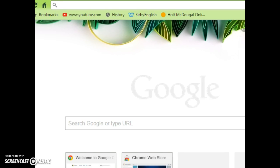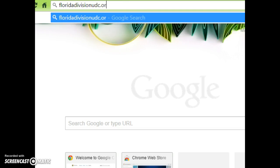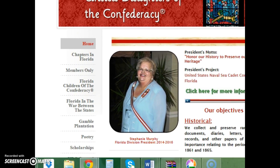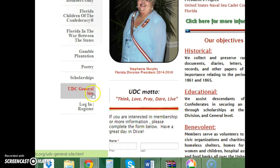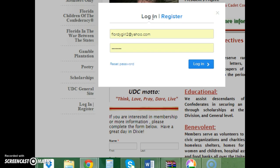Close that screen, open a brand new window, and up here type 'floridadivisionudc.org'. From there, scroll down and select 'Login / Register'.